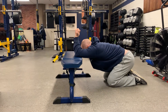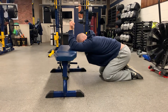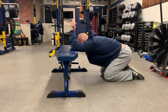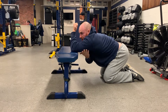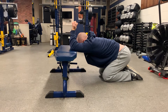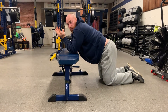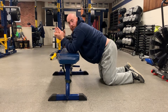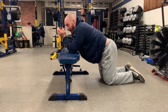From here, sink your butt back while keeping your spine nice and straight and your head in neutral — chin tucked, looking straight at the ground. You should feel a stretch right at your lats, and a little in your triceps as well. Sit in that stretch with nasal breathing for 30 seconds at minimum, or up to two minutes if you have the time.